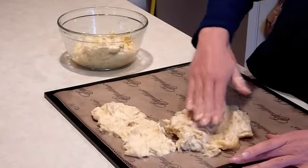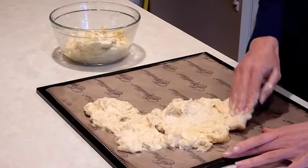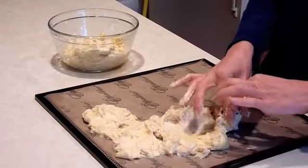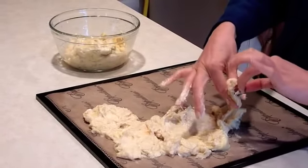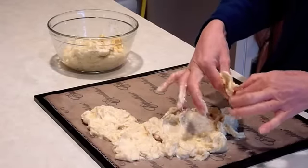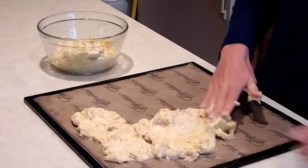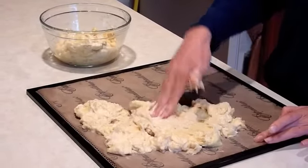Something else I do with durian that's really yummy: mix durian flesh with young coconut meat and blend that up with a bit of sweetener and a little vanilla. That's really good to make a pudding, or you can make it as a smoothie if you add a bit of liquid.